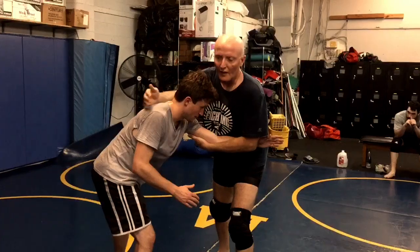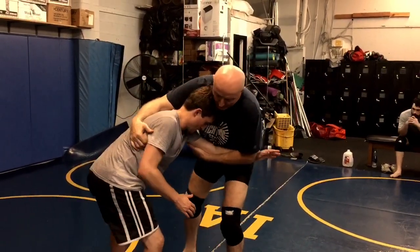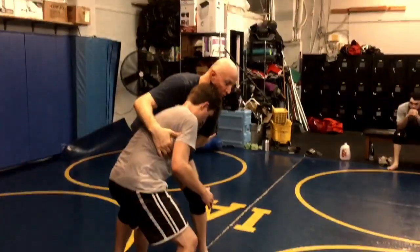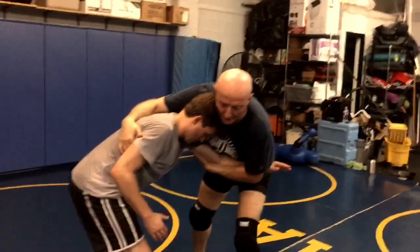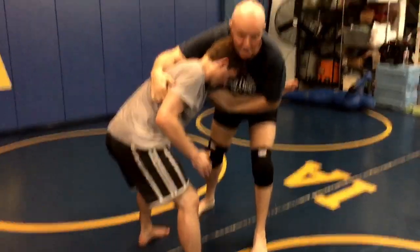His head may be below mine, that's fine, but I've got his lat, and he doesn't want me to be close. Let's say his left foot is close to me — he doesn't want this, this is even worse for him. So he squares up with me, and this is what creates the opening for the sacrifice elevator.